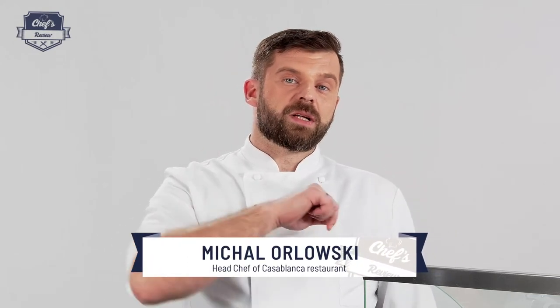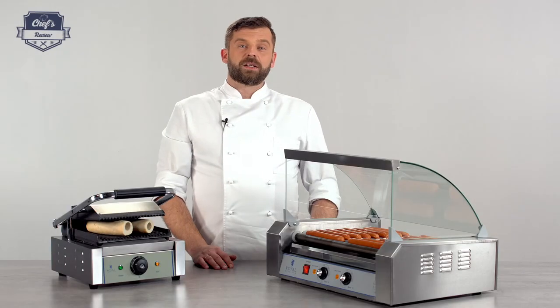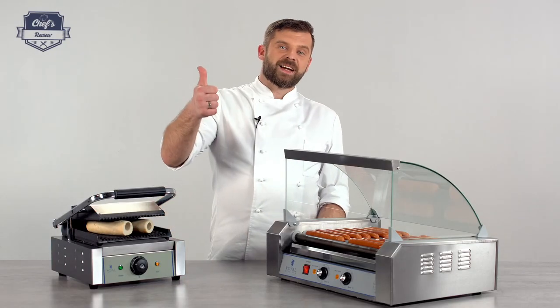If you found this information useful, leave me a comment in the comment section letting me know what other equipment you'd like me to test. Remember, I'm your hands-on expert. Thank you very much for watching, and I'll see you next time.